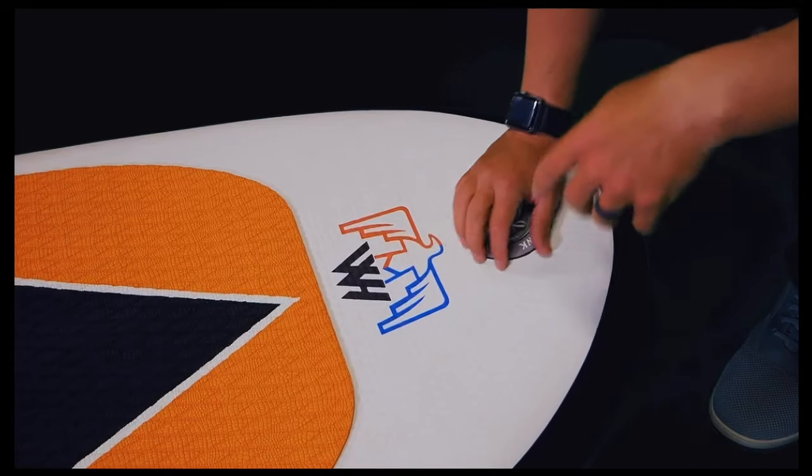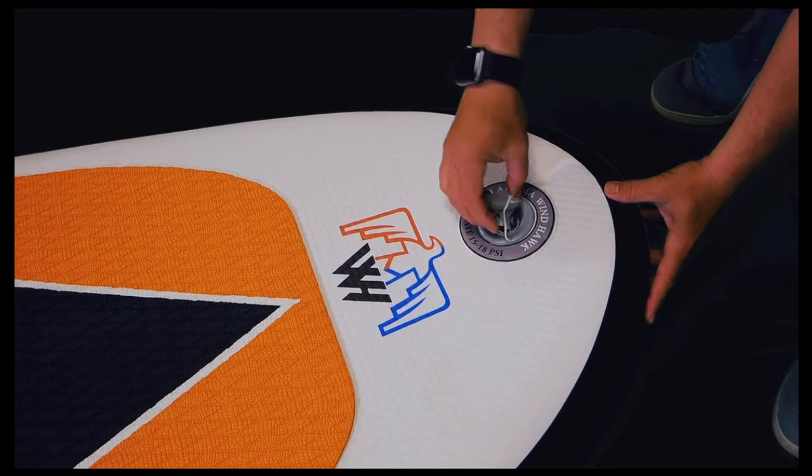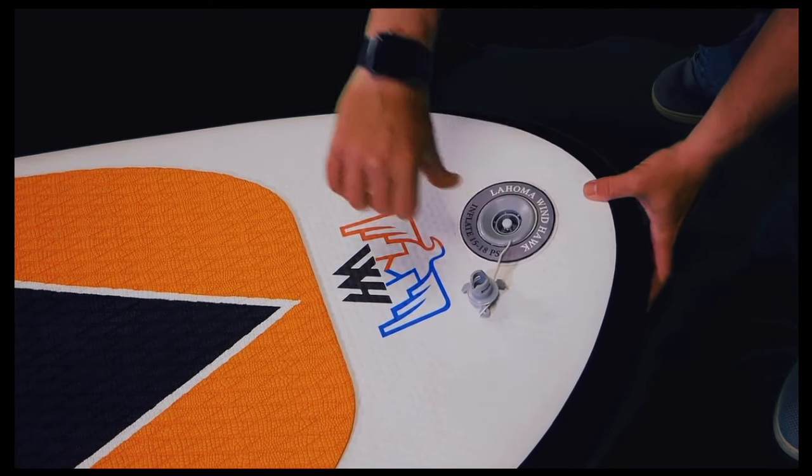To release air from the board, again unscrew the valve cover and depress the valve, turning it counterclockwise slightly, which will expel all the air out of the board. There's really nothing more to it than that.